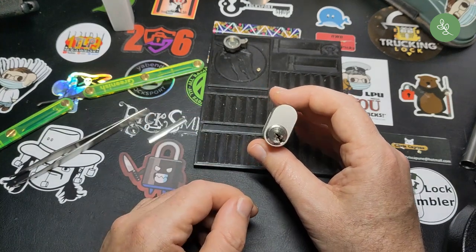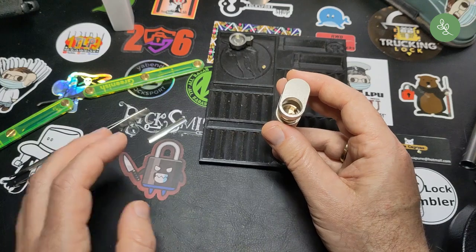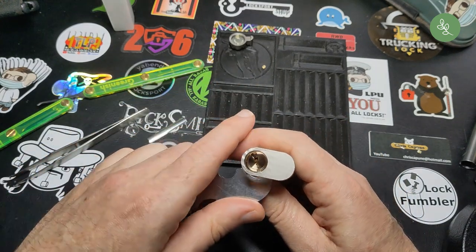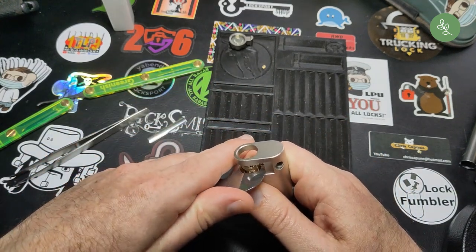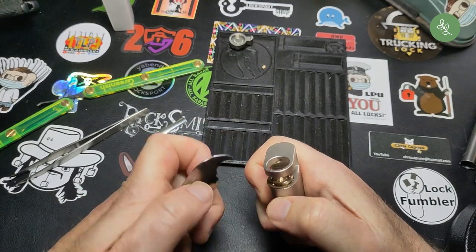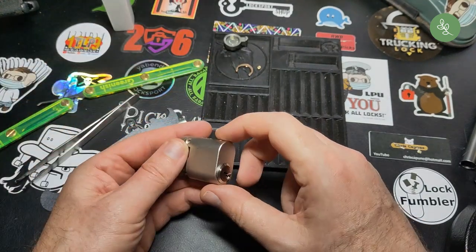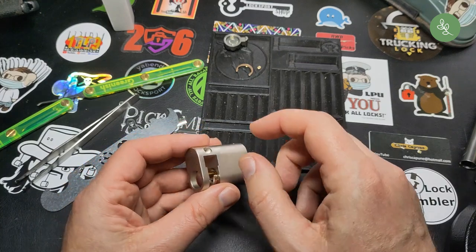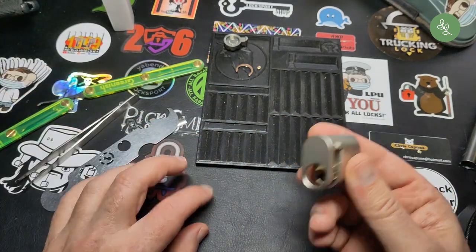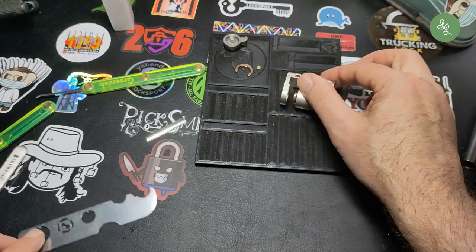I just picked it off camera and now I'm going to gut it. So let's first remove the circlip. I hope I can succeed without closing the lock again. There we go. I noticed there was some kind of hole in the plug somewhere. I think it's this one, but to be sure I'm going to try and shim it. I just got a shim and forgot where I left it. Ah, there it is.